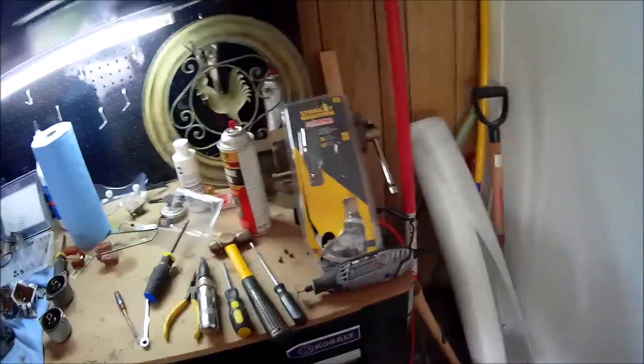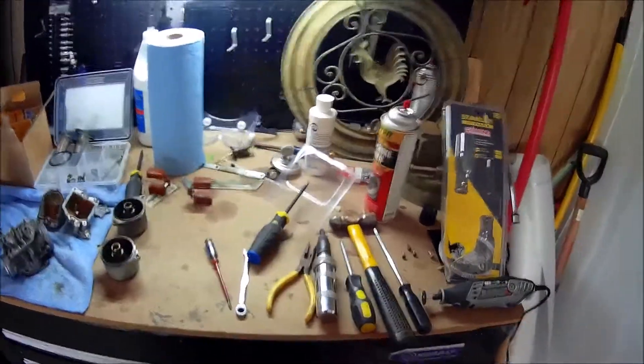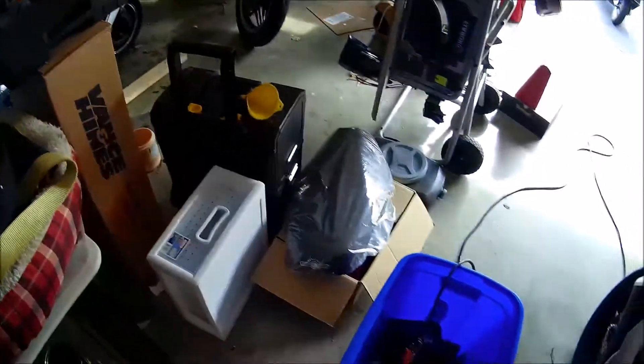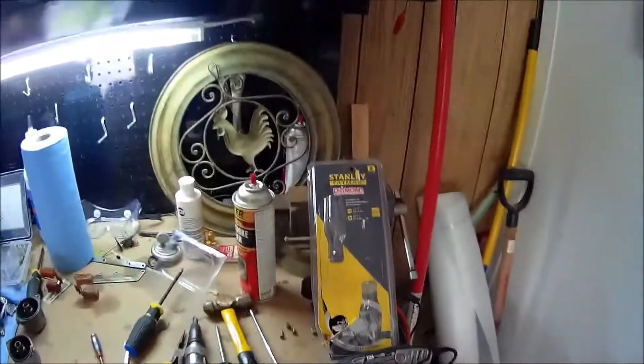I normally don't endorse things. I have no connection with Stanley, but I have used Stanley tools for eons. They're cheap. I've had great luck with their products. I'm absolutely pleased with the purchase of that.